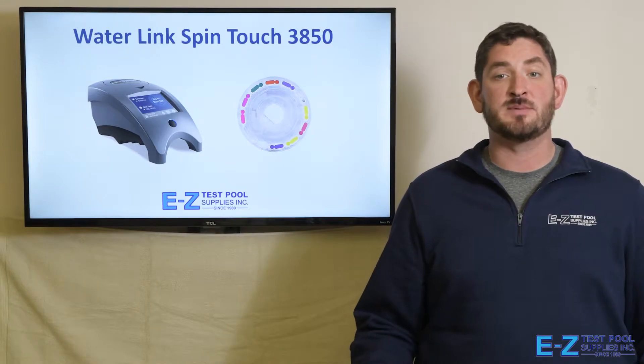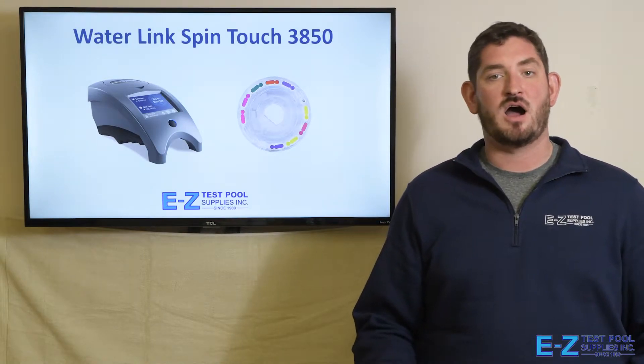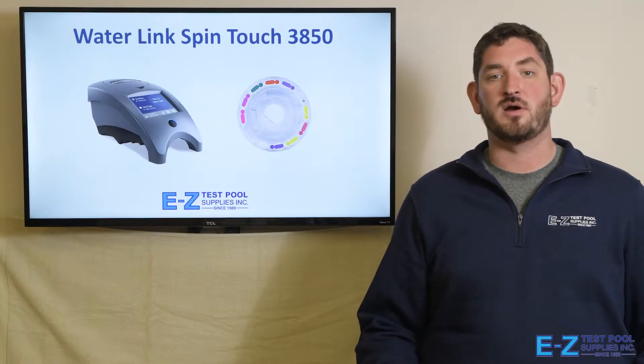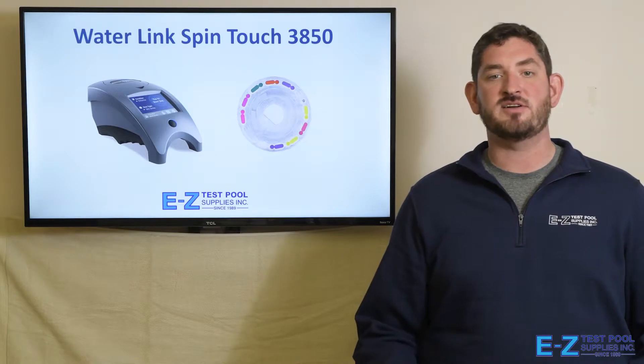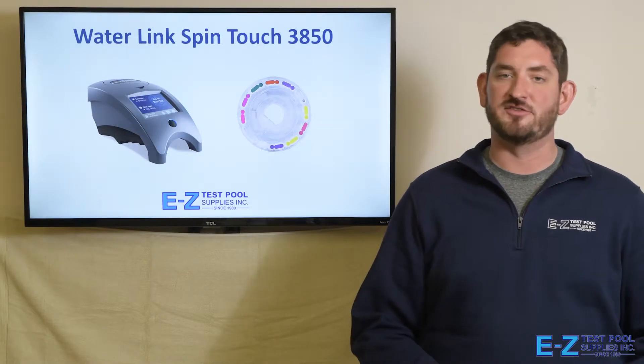Or, if you're managing a commercial pool such as a YMCA, Country Club, Condo Association, Hotel, or Waterpark, this would be ideal for you as you are able to test your water in 60 seconds and maintain a record in the cloud which is easily shared with any health department.